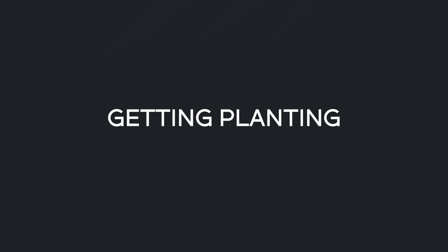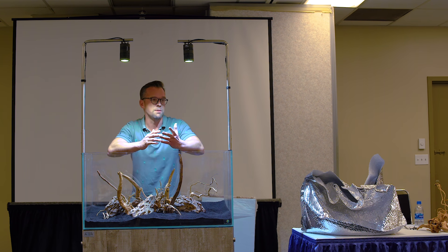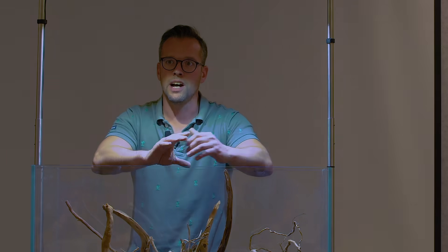Plants are absolutely fantastic for your aquarium - they're arguably a better filter than your filter. They provide oxygen for the fish, the bacteria, and the shrimp. They provide shelter and security. They help fight off algae, and they just provide so many benefits for the aquarium system. The more plants you have, the better. If you think about the aquarium as a war zone between plants and algae, the more plants you have, the healthier they are, the better you maintain them, the less likely you'll get algae.